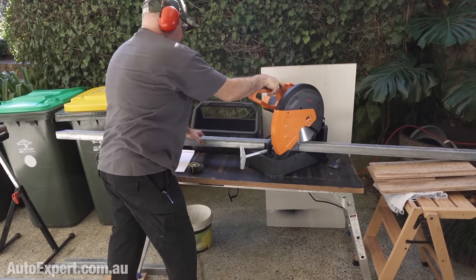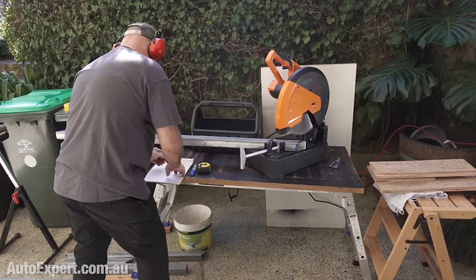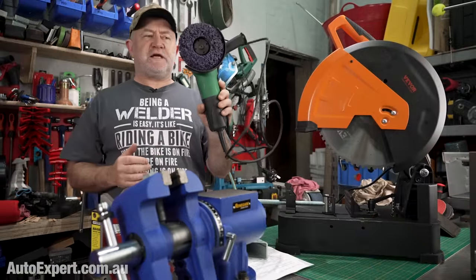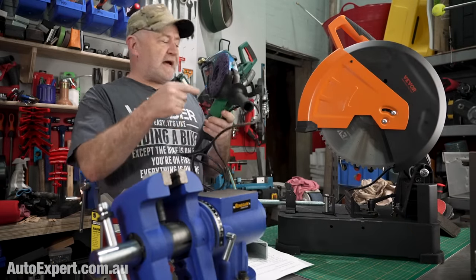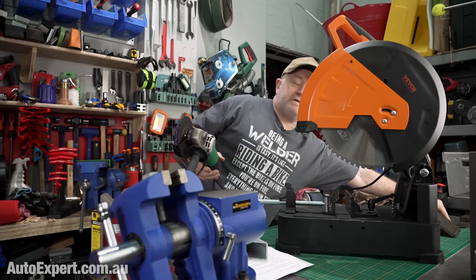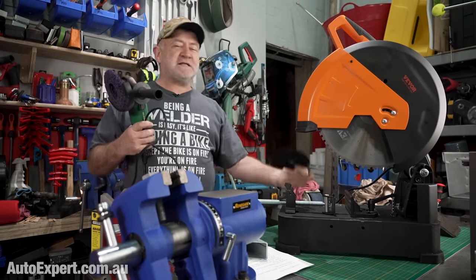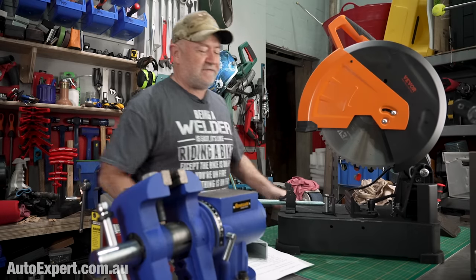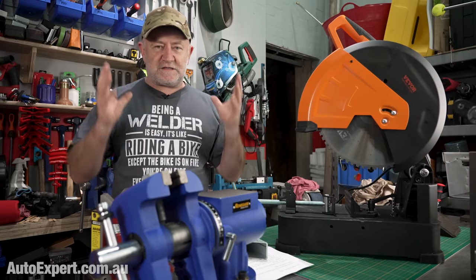Compared with the default setup for cutting metal in one's shed — the ubiquitous 5 inch angle grinder with a cutting disc — this saw is a real upgrade. With one of these super thin cutting discs, the angle grinder cuts through tube like butter and it's effective and clean. But this saw is much less dangerous, and the hits just keep coming.